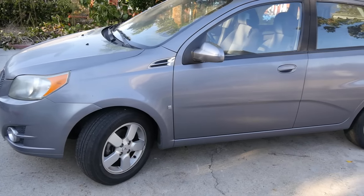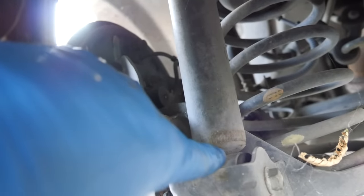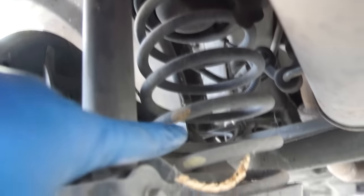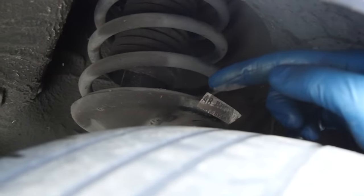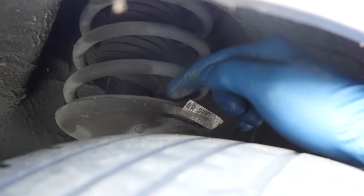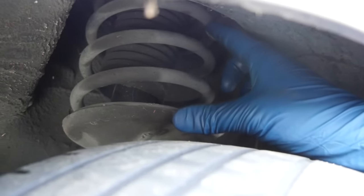Alright, a quick explanation and demonstration on this Pontiac. When people talk about shocks, they're talking about this standalone piece, which on a lot of cars is going to be on the rear of your vehicle and not as part of one unit with your spring assembly. When they're talking about a strut, they're talking about what you see here — both the dampener and the spring assembly as one unit, also known as a McPherson strut.